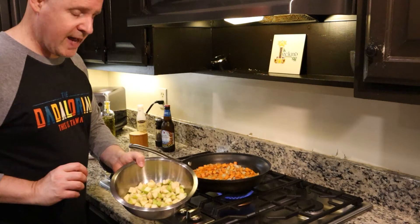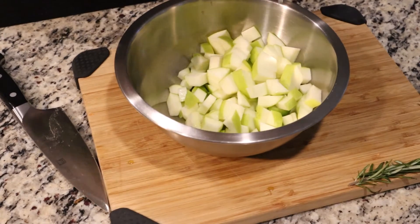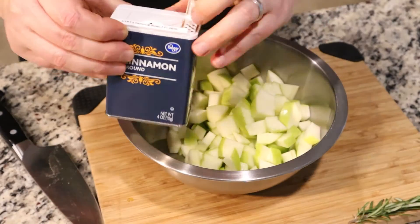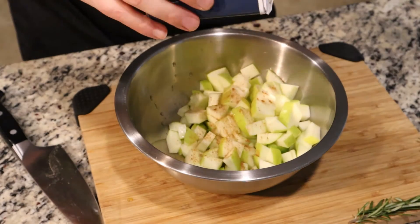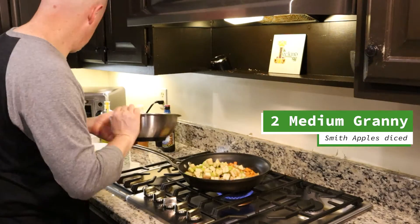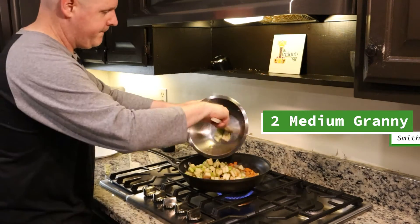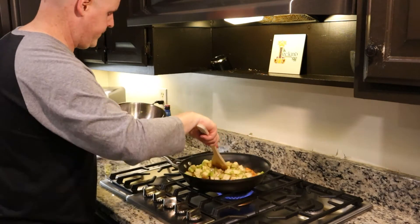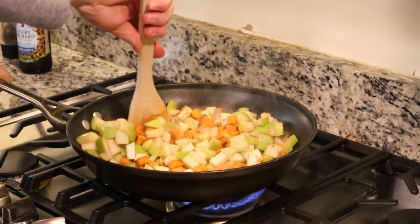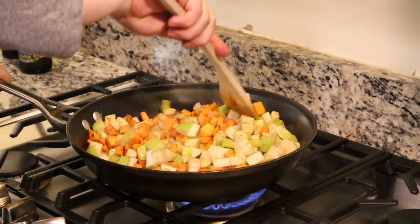Let's go ahead and add in our Granny Smith apples. After I cut these, I put a little bit of fresh lemon juice and a little bit of cinnamon on here, which will pair nicely with the chipotle powder that we put on our sweet potatoes. Let's get our apples mixed in here. They won't take nearly as long to cook.